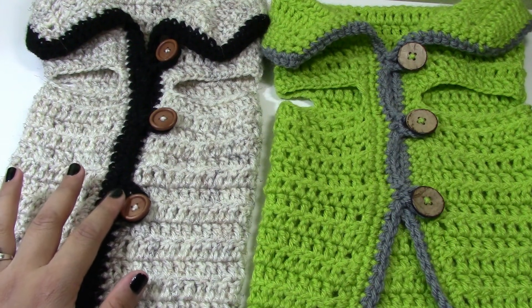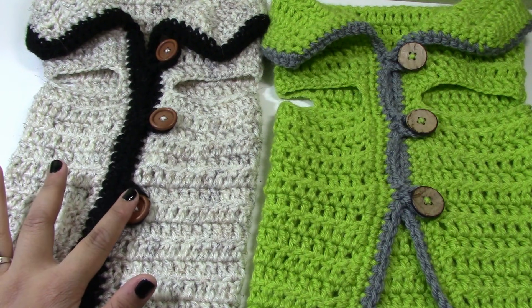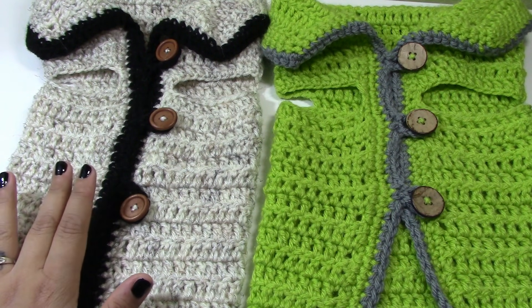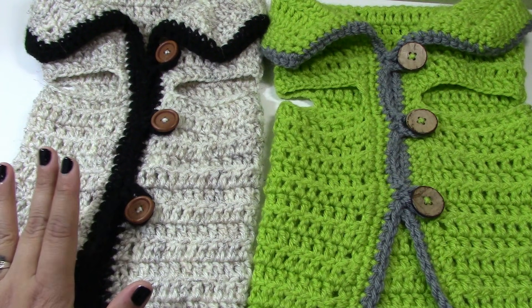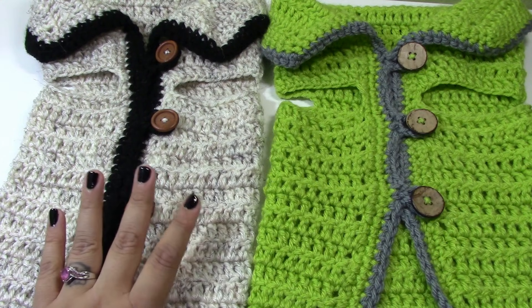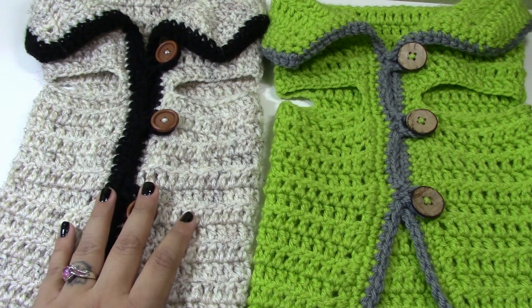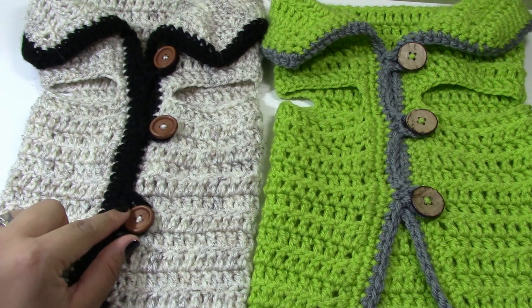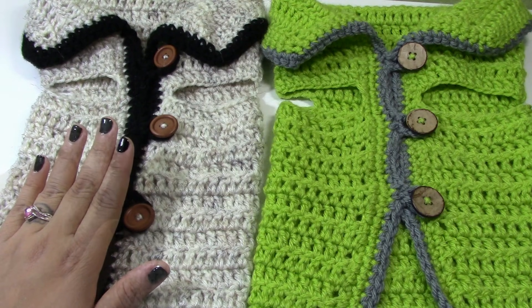This pattern is really easy. All you need is some medium 4 worsted weight yarn and some buttons. You can use as many colors as you want. If you are a beginner, this is very simple to make. All you need to know how to do is work a double crochet and a single crochet. You are also going to need three buttons, or as many buttons as you want.